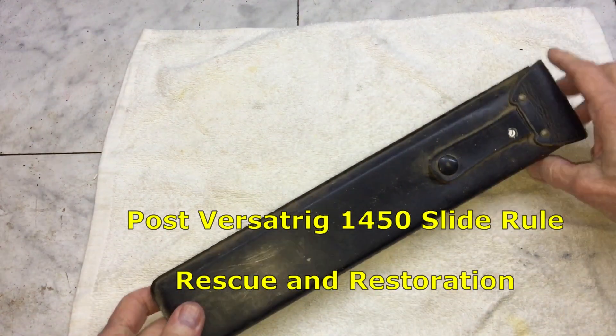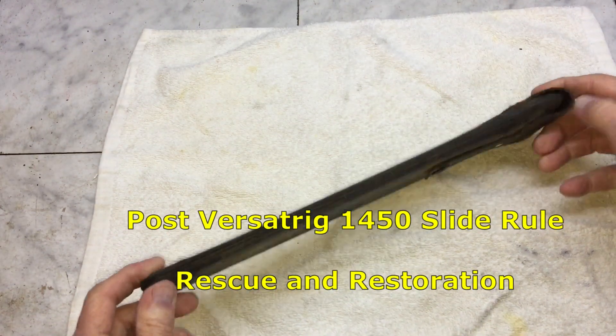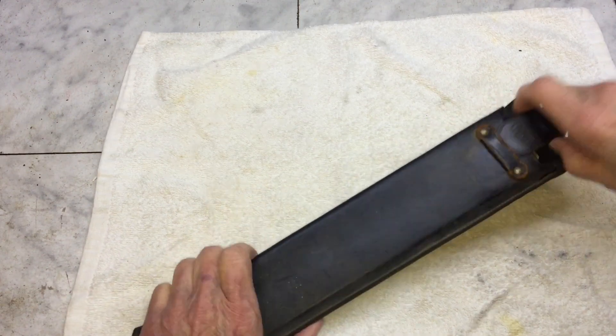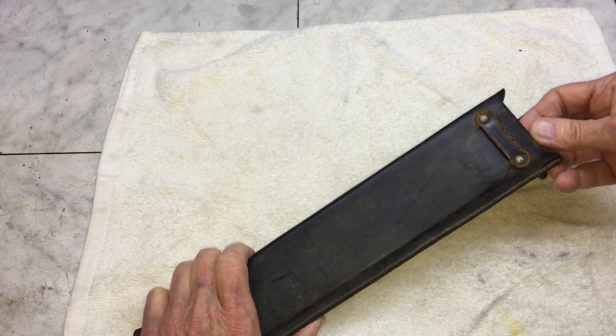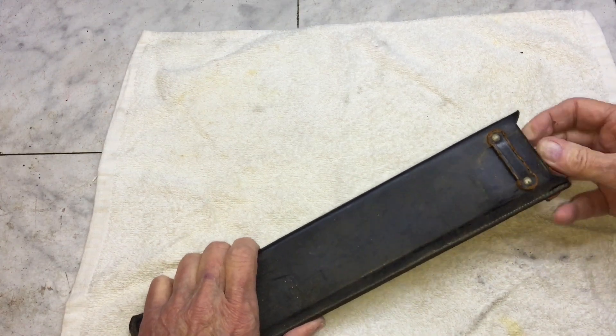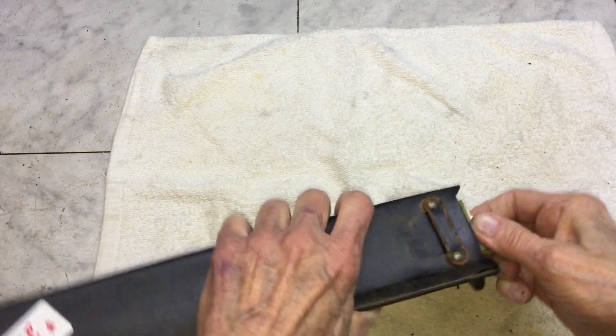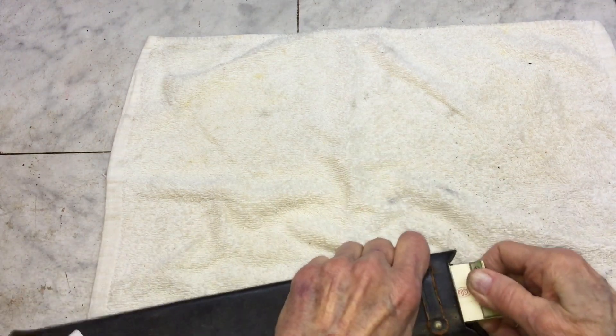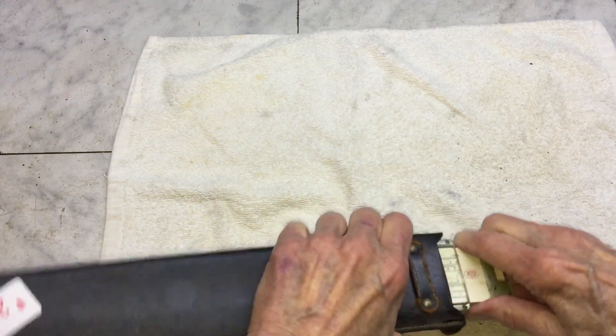I picked up this Post Versalog slide rule in a bin of rusty tools at a local thrift store. This is the second time I've found a slide rule in with a bunch of old rusty tools. I think maybe whoever takes the donations thinks there's some kind of a measuring device, which I guess in one sense is correct.